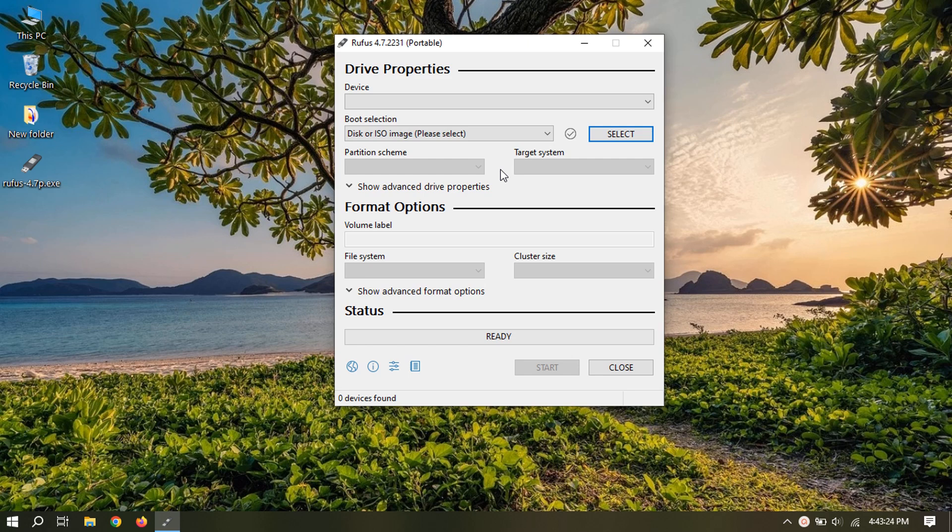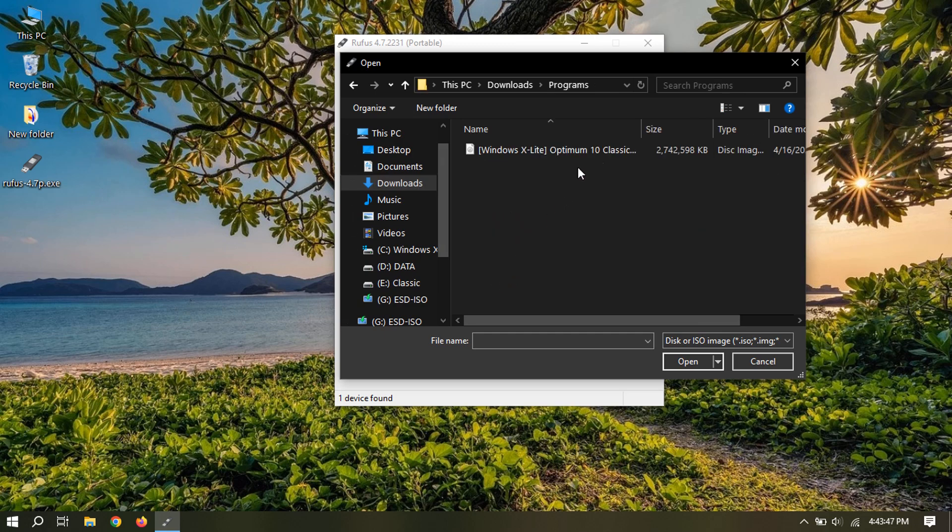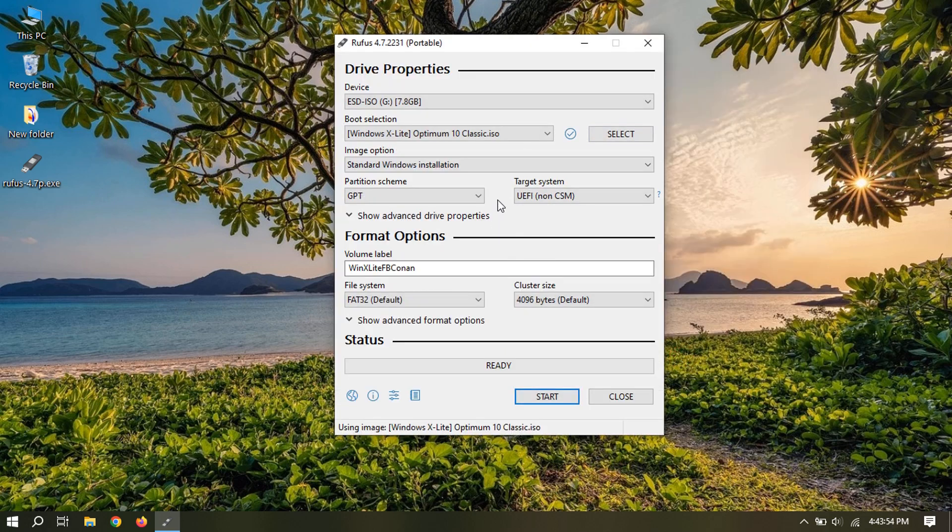Now let's create a bootable USB flash drive. Select USB device. Select and browse for the Windows ISO file. Select partition scheme — BIOS or GPT — depending on your system hardware. This is important, otherwise it will not work, and you may have to repeat this. You can rename the volume label as you like. Click start to begin the process.